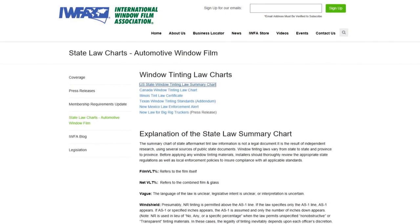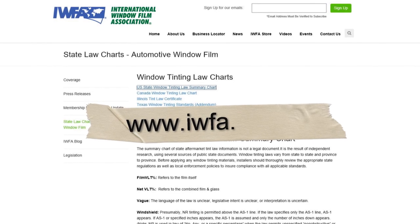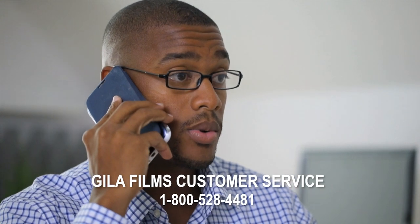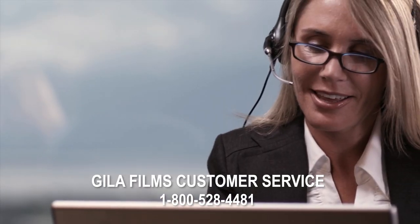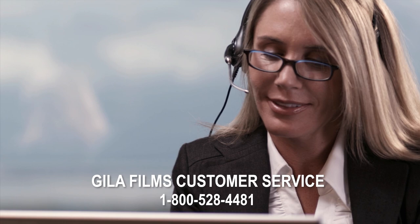Before you tint your vehicle, it's important that you know your state's tint laws. Visit www.iwfa.com to find out more. You may also contact Gila Films Customer Service at 1-800-528-4481 to speak with a representative who can assist you with your state's tint laws and answer any questions you have about tint installation.